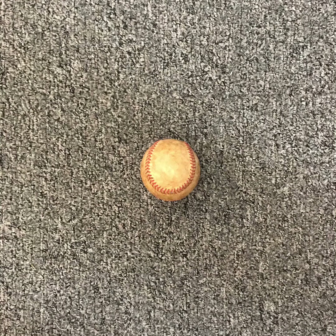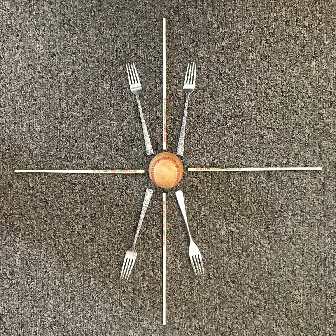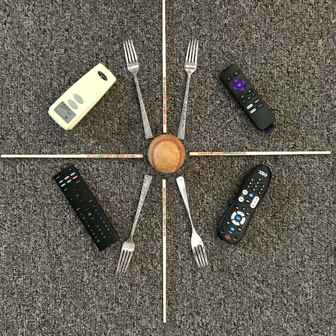Option three: using objects around your home to make a found object mandala. When you're choosing the objects, think about thin, medium, and thick sizes so that you're still experimenting with line. So check out how this progressed. I started with a baseball that I've had for many years — it sits on my nightstand. I added some chopsticks from our kitchen utensils drawer, so you could see how I started to frame the symmetry of the mandala. Then I added four forks to add a shorter, more medium line instead of the long and thin chopstick.